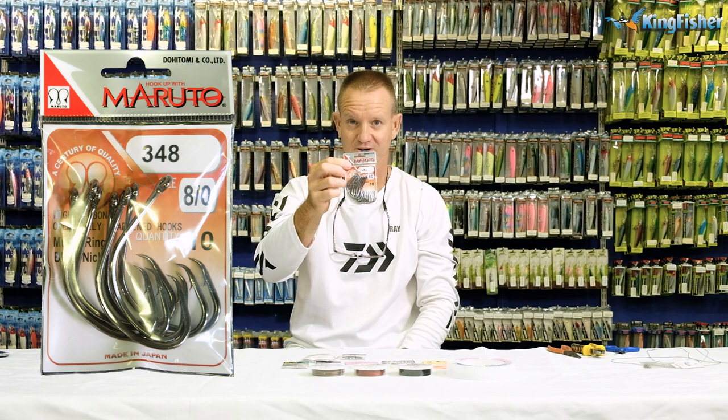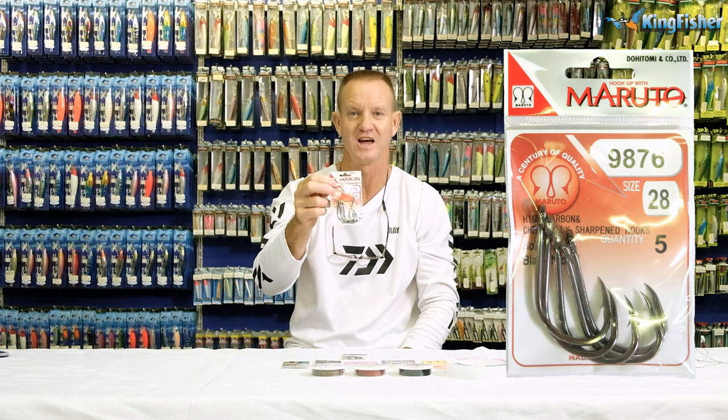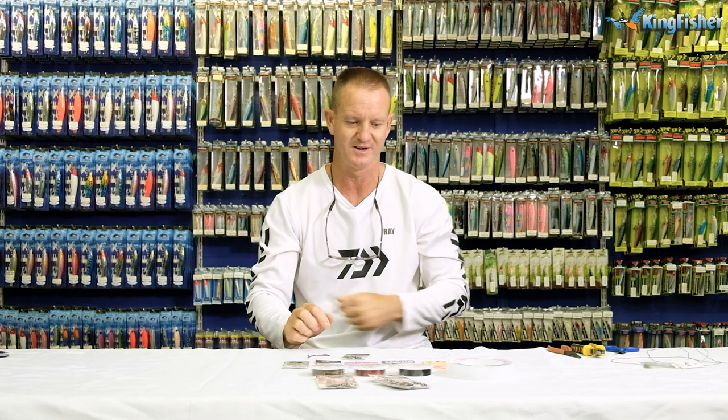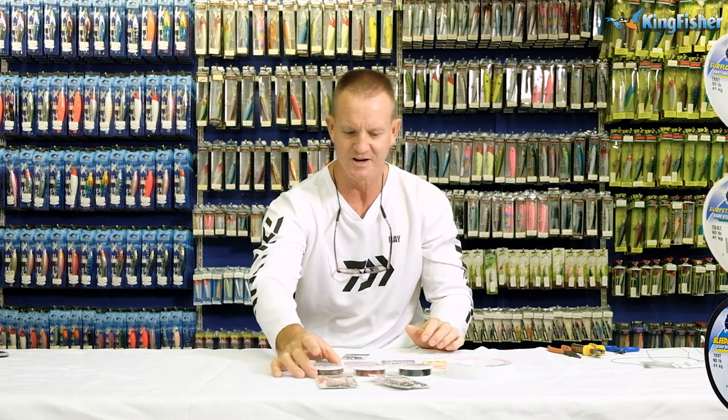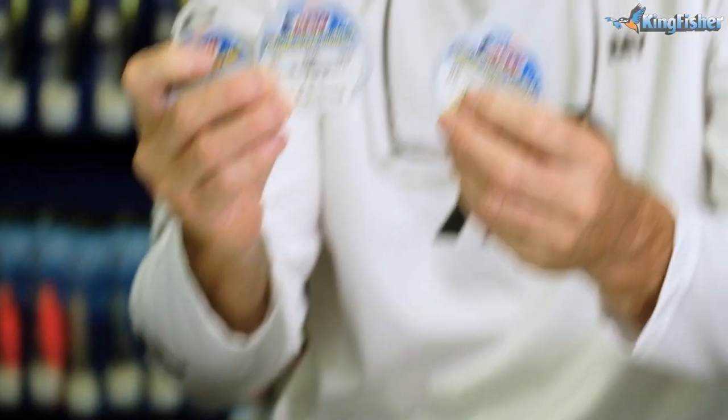This is the circle hook in the Marutu range, and this is the J hook. Other items I'm going to be using for this demonstration include wire. I'm going to be doing a lot of FMJs today. I've also got fluorocarbon. As far as the wires go, I'm using the American Fishing Wire, and I've got three different variations.